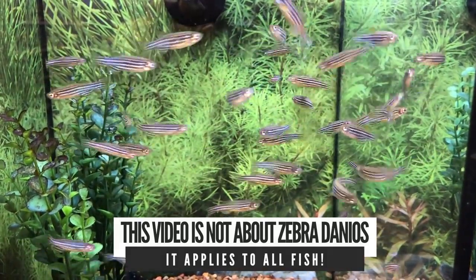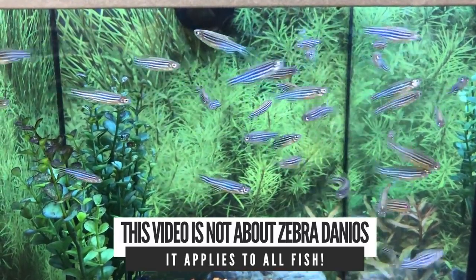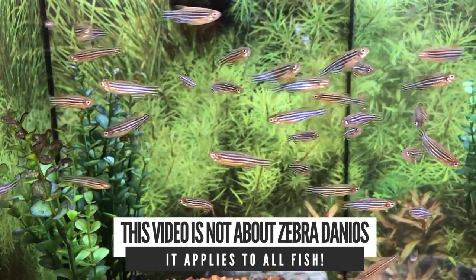These fish are awesome, they're really pretty, and you want to talk about adding activity to the tank — whoa. So you talk to the employee and he says yeah, these fish will have no problem in your 40-gallon tank and they'll be fine getting along with the other 10 fish that you have in your aquarium.